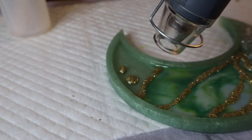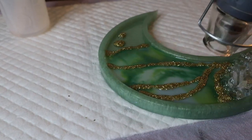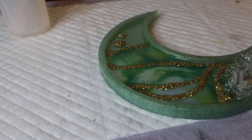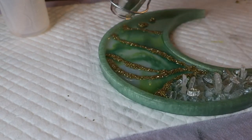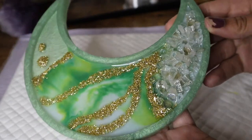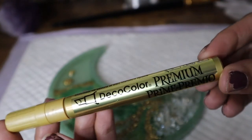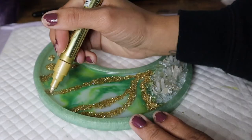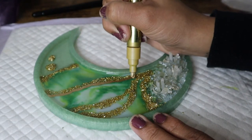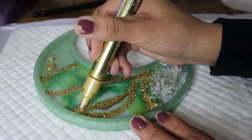I'm just using my heat gun to pop any of the little bubbles that have formed in that resin. Then after that layer of crushed glass has totally cured, I'm going to go in with a Deco Color premium paint pen in gold, reinforcing some of those gold lines and also adding some highlights and detail lines as well.